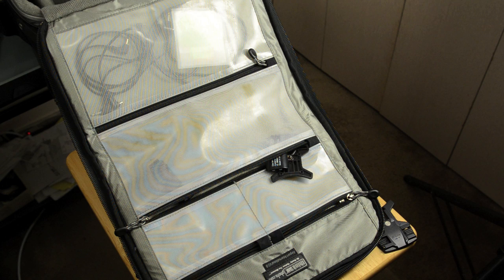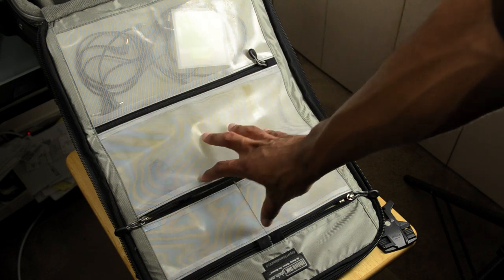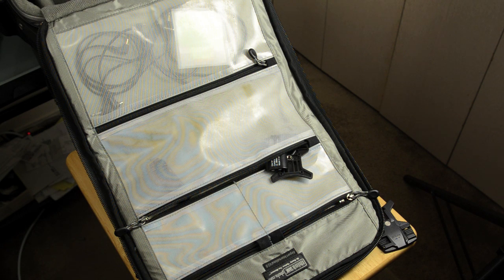The only two things I would change, if possible, would be the covers for these little zipper pockets — it would be nice if they didn't fog up like that. And the wheels on the newer bags are much better than on mine, so I might have to see if Think Tank will send me some new ones. You've got lots of options to lock and secure your bag — all the locks are TSA certified. It's pretty carry-on friendly and a little bit lighter than a Pelican case, with better dividers. All in all, I would say this is a very, very good bag and I would highly recommend it.